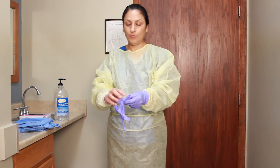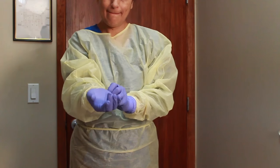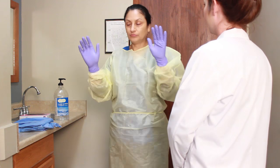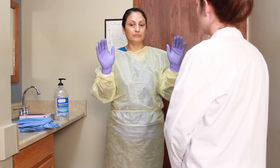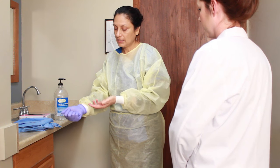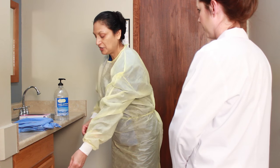The gloves overlap the sleeves. Now I'm going to show my test observer — turn around. Now remove gown and gloves. I'm going to remove my gloves first, pinching at the wrist. Disposing my gloves in the biohazard, not in the trash can.